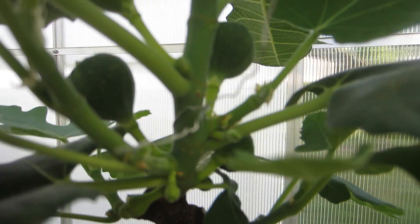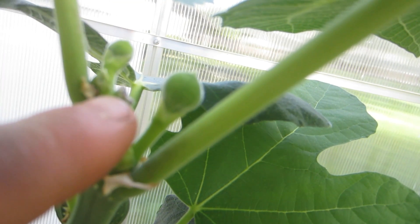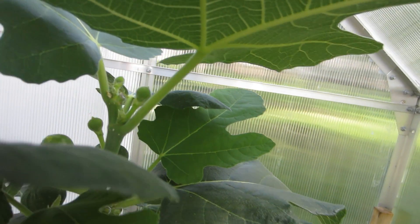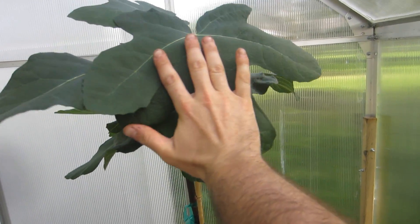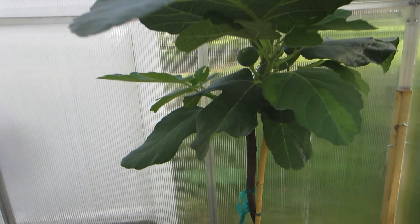It only had really one branch that came up through the middle here. I took as many cuttings as I could off this plant. This branch right here is really the only branch it came out with, and then I decided to pinch it up here. You can see it took off the growth, and now it's producing figlets just everywhere. This is a gigantic leaf too — look how big it is, it's like three of my hands for each lobe.